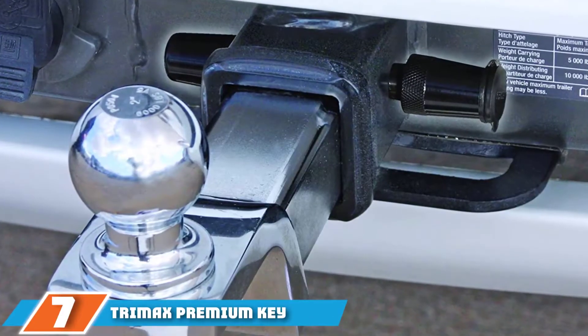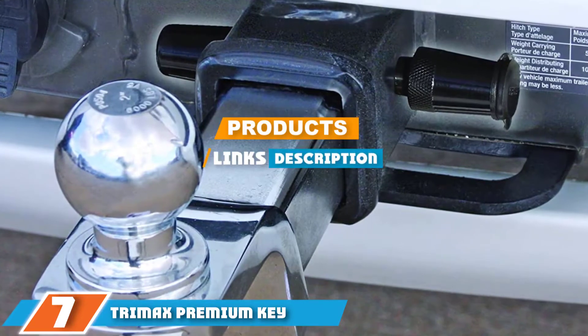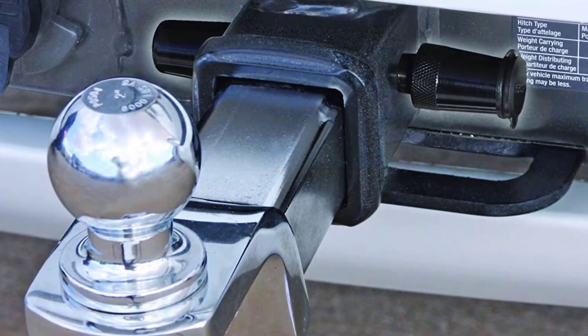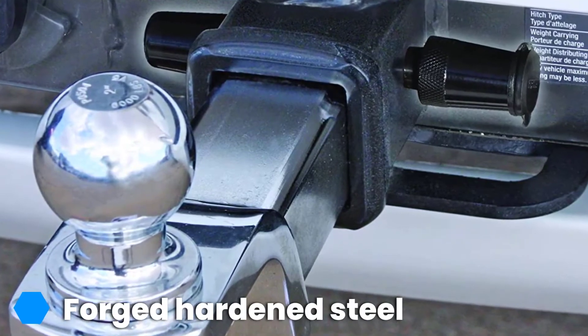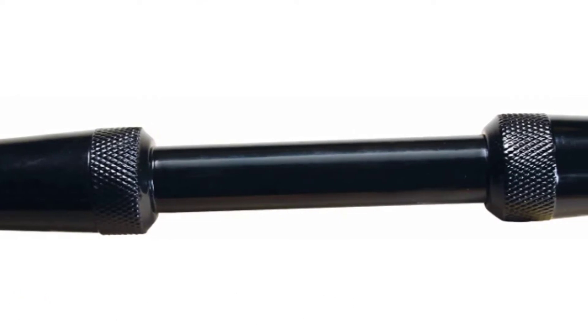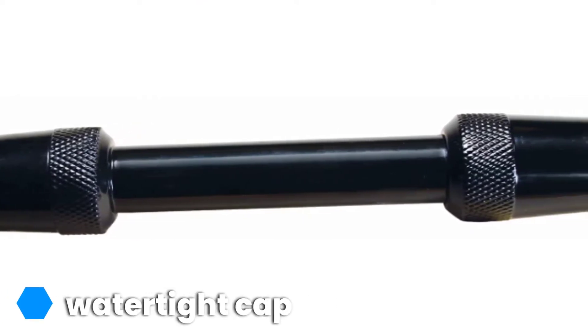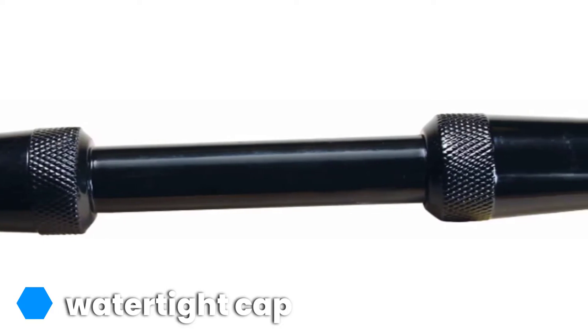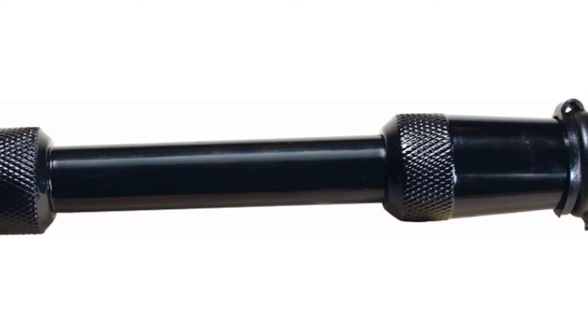At the 7th position of our list, we have the TriMax Premium Key Receiver Lock G3 Black. Manufactured from high-quality, rugged steel, it is TriMax's premium key receiver lock. This product features a rugged black epoxy powder coat and comes with an O-ring seal and watertight cap to help keep out dirt and corrosion. TriMax says the lock cannot pop open nor can it be false-locked. It's easy to use with a quarter-turn locking and unlocking of the head.